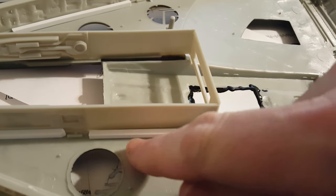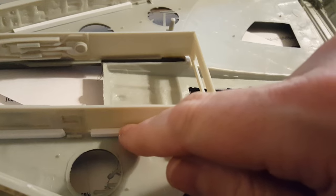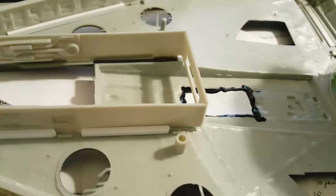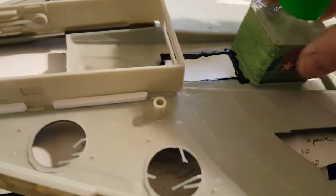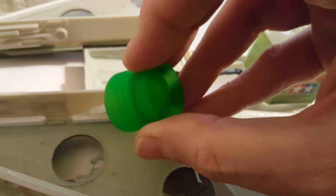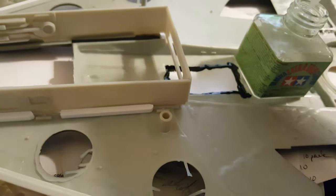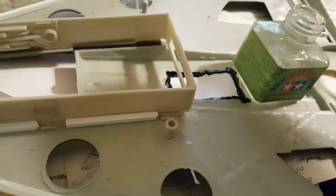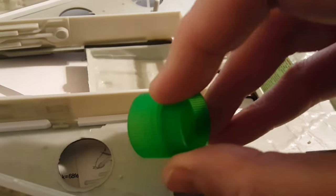And I'm going to just push that up in there, get it right up against the edge, and let it sit there. One of the reasons why I like using the Tamiya extra thin is that it wicks really good. So when you put it in here, it'll run back behind everything — not in an uncontrollable manner either.